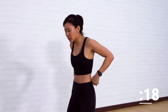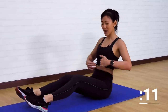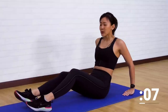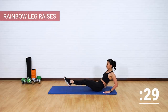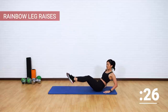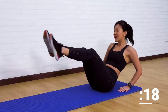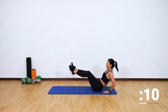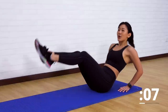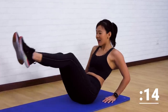Do you feel the burn? Right here — that's what we want. The third circuit is going to focus on your oblique muscles, the side muscles — the ones we want to work on to get that 11-line. The first workout is going to be a rainbow leg raise. Imagine there's a line in the middle — what I'm going to do is cross over the line from left to right. Drive both legs to the left and to the right as though you're drawing a rainbow. Left and right, left and right. Your arms are just supporting your upper body — the work should be on your obliques.